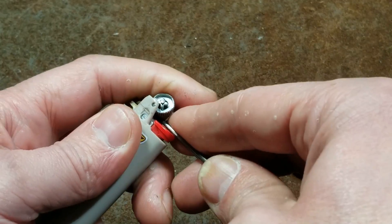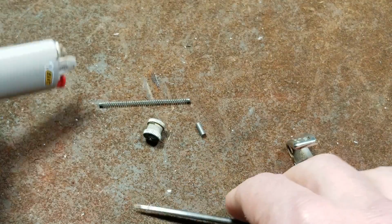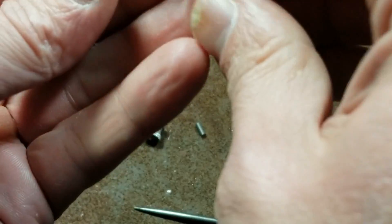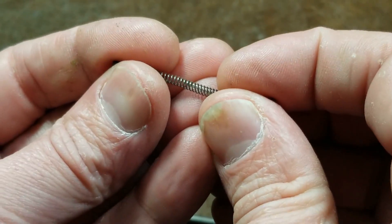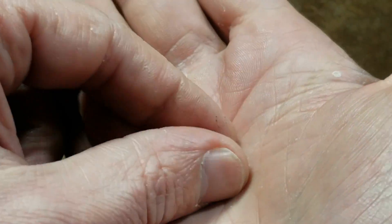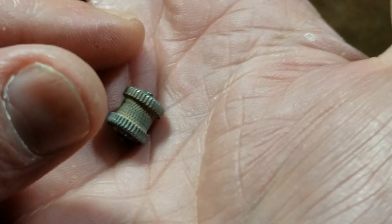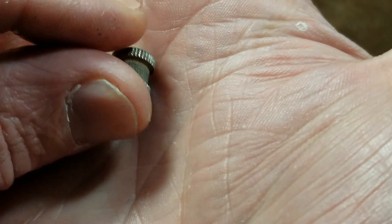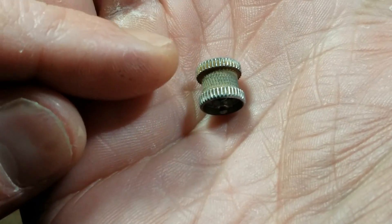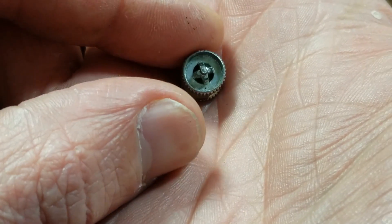We'll just pop the wheel out. Even if they seem empty, there's always a little bit of gas in there so you have to be careful. We'll drop out the flint. You can see how long the spring is — it's a super long spring, almost two inches long. Pretty surprising. This lighter is nearly empty and there's still quite a big piece of flint in there. The thumb wheel is die-cast zinc — it's actually two-piece: a solid piece and a little pressed-on collar.